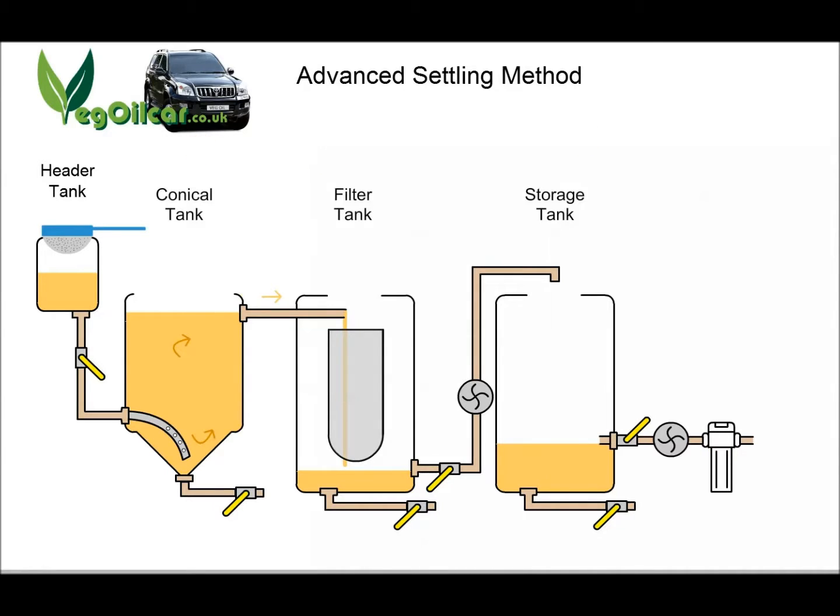So, another recap: dirty oil in through a coarse filter, catching most of the big stuff — the crumbs, the food particles. Dirty oil in the header tank pushes out the settled oil from the conical tank. It pushes in at the bottom, forcing the clean oil up. The clean oil goes in through a filter and is filtered again. Then it's stored in the filter tank until you're ready to push it into your storage tank. If you're sensible, you'll let it settle even further. What you've got is beautiful stuff, filtered to at least one micron — suitable for any vehicle use.